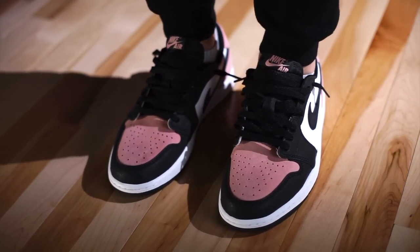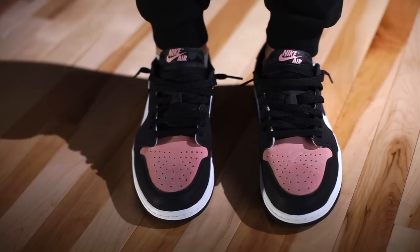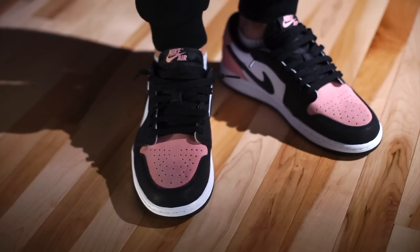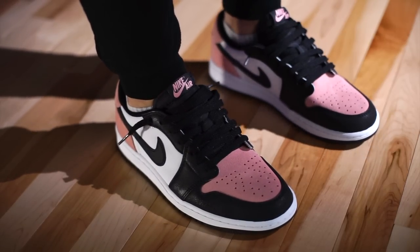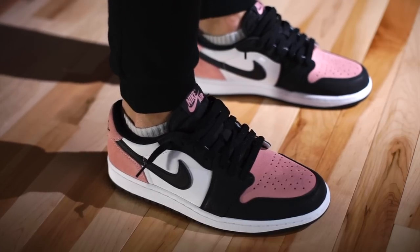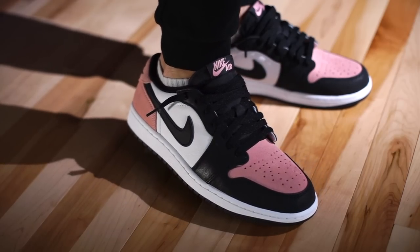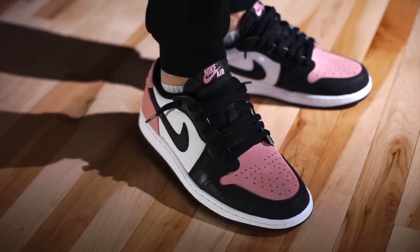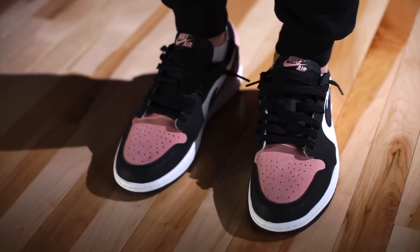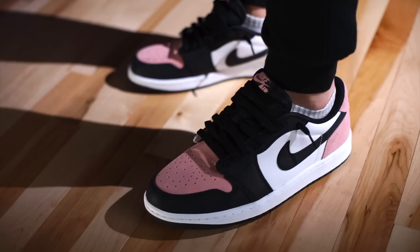As far as sizing is concerned, you can do one of two things: go true to size and have a little wiggle room, or go down half a size and they'll be more snug, which helps prevent awkward creasing. They have a little volume above the toe. With Jordan 1 highs you can usually go true to size because of the extra padding and high-top collar — all of which is removed on the low — so they can feel a bit loose. If they are loose, stack a thin insole on top to raise your foot and take up that dead space.